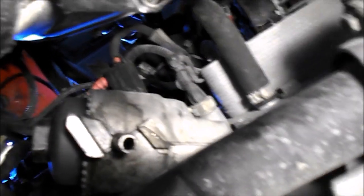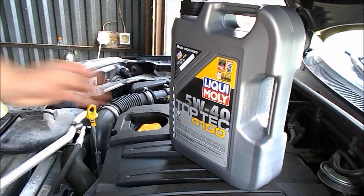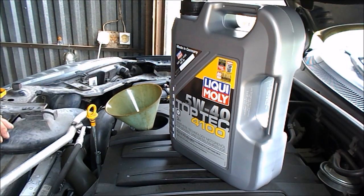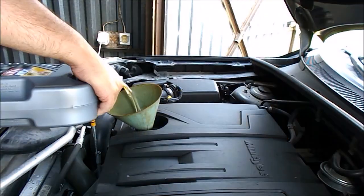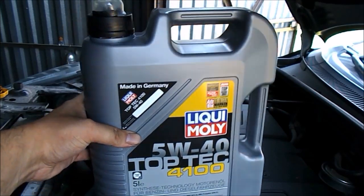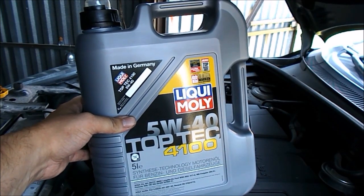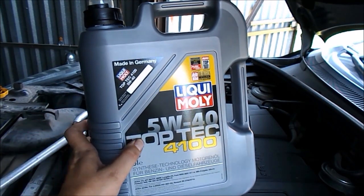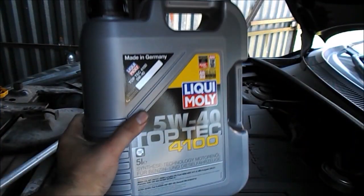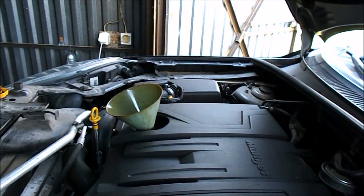Możemy przystąpić do przyjemniejszych spraw od góry samochodu — do dolania oleju do silnika. Powinno wejść nieco ponad 4 litry, w granicach 4,5 — ale leję 4, odpalę, później sprawdzę. Wlałem 4 litry. Wybór padł tym razem na LM 5W40. Jest to olej przeznaczony do silników z filtrem cząstek DPF. Jak widać, ma fiatowską aprobatę, także spełnia właśnie te wymagania. Ostatnio miałem Shell i też wszystko było okej.